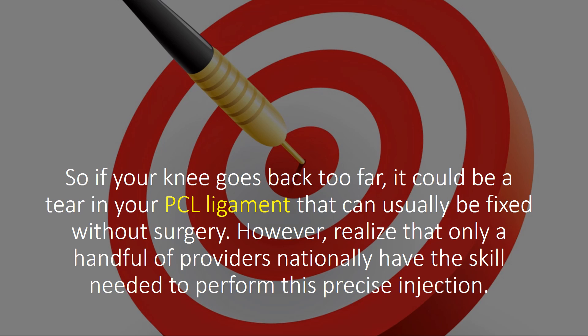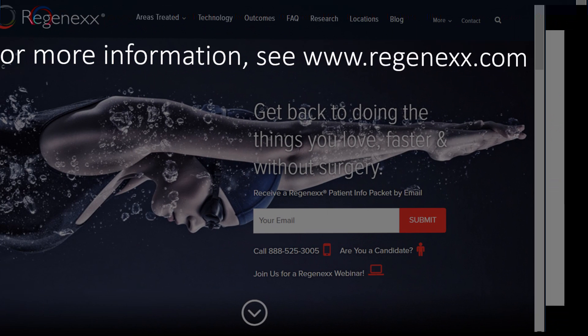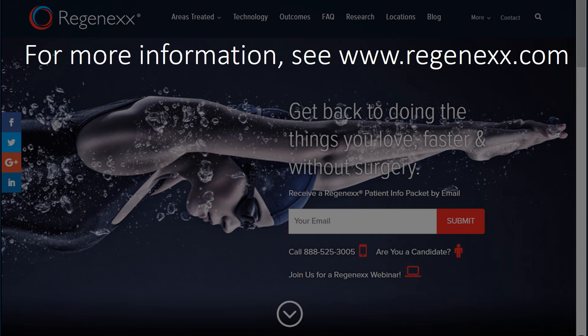So if your knee goes back too far, it could be a tear in your PCL ligament, and that can usually be dealt with without surgery. However, realize that only a handful of providers are going to be able to do this and have the skill to perform this sort of precise injection. Also realize that it's likely not an orthopedic surgeon. To find these kinds of providers, or just to get more information about the knee, PRP, stem cells, etc., see Regenexx.com. Thanks so much for watching, and have a great day.